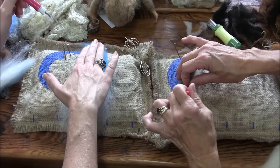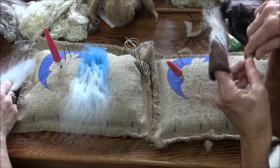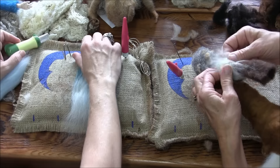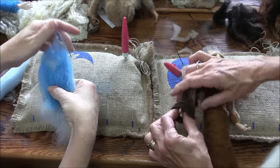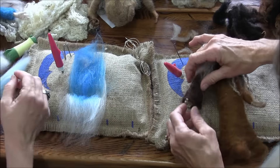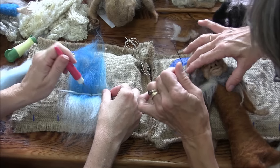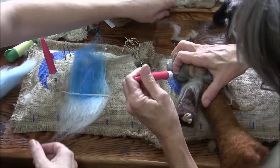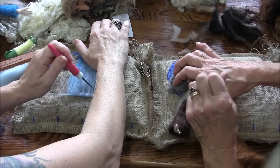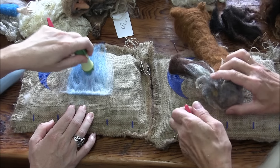Lay them overlapping — the darker blue, the middle blue, and then the lighter blue. Stab it a little bit to get it to stay together. I'm going to flip it over — I want the cuff to be on the white side and the blue to be at the top of the sleeve. I'm going to draw a line across the lighter side and put a little noodle in there just to give it some definition. The pretty side will be on the other side.